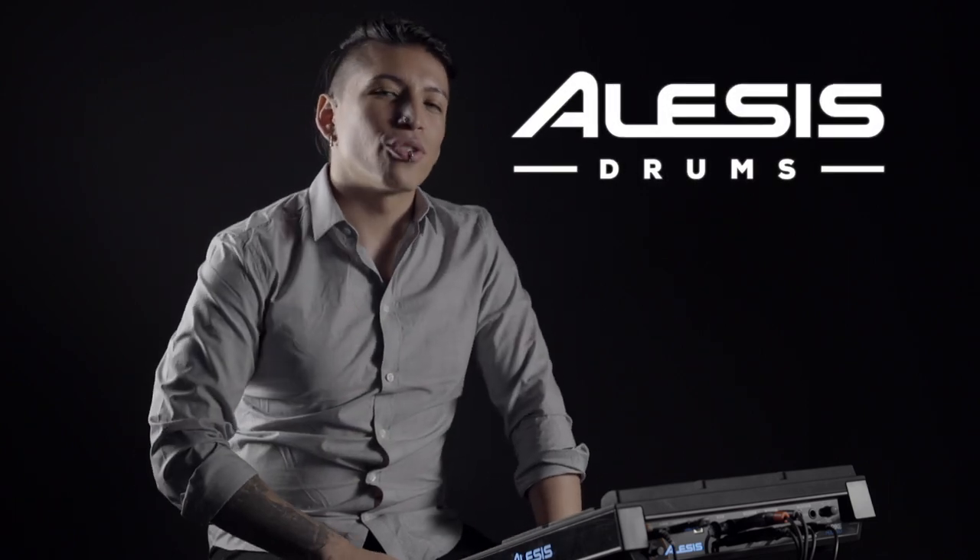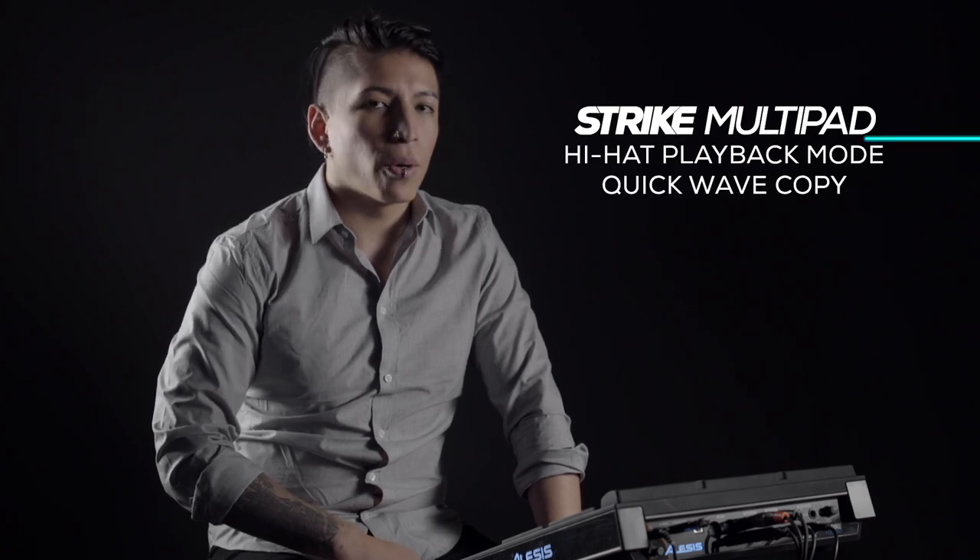Hey everybody, this is Christian with Elise's Drums. In this video we'll be going over the new hi-hat playback mode and quick wave copy feature. You guys asked and we listened.